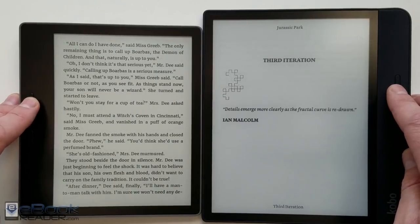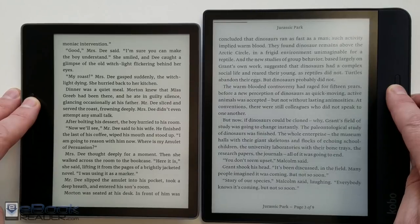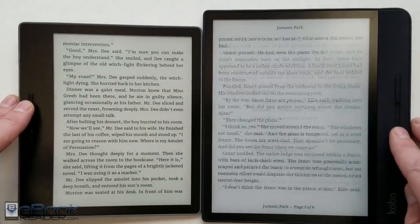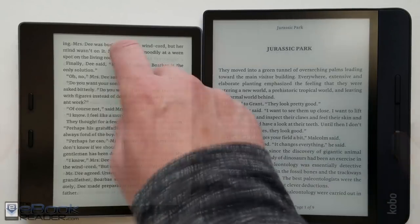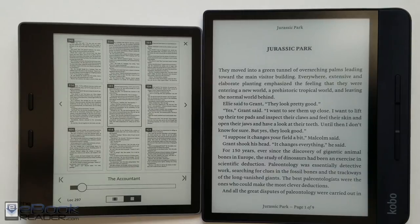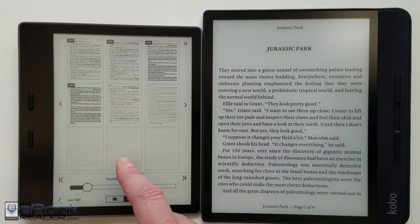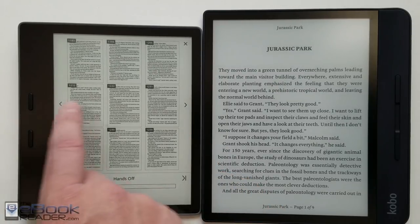Page turns: Kindle gets a slight edge, turning pages a little bit faster. However, the Kobo has a cool feature where if you hold down the page button you can fast-scan through pages. Kindle doesn't have that scan feature, but it has a multi-page view where you can hold down the arrow to scroll through the book, or view one page at once and do the same thing.